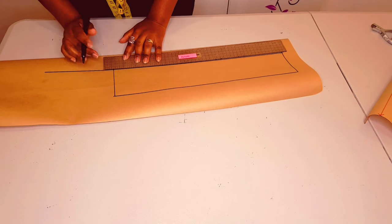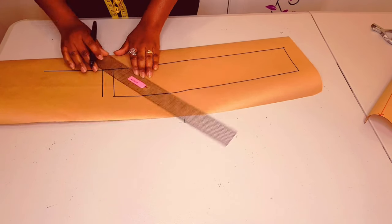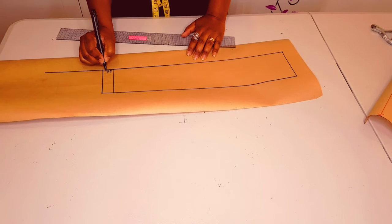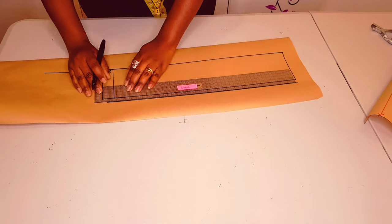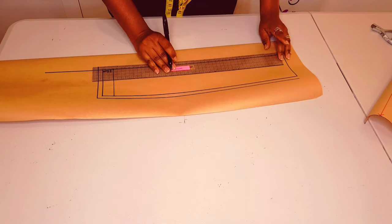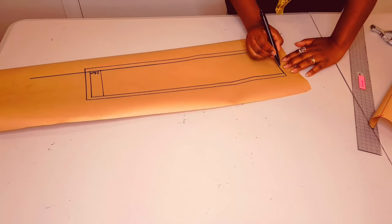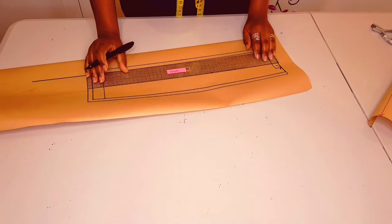Now measure for the button extension — I'm using 2.5 centimeters. Put a mark and draw another straight line and join these two points. Now I'm putting in my seam allowances: one centimeter right round, except for the center front, which is going to be on fold.